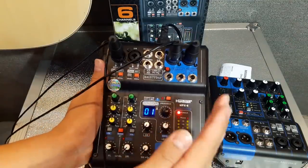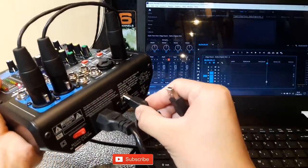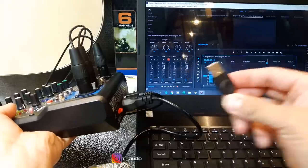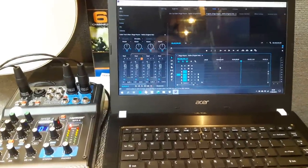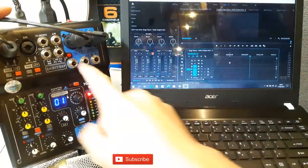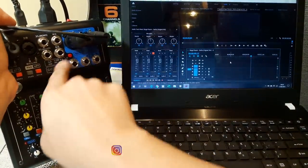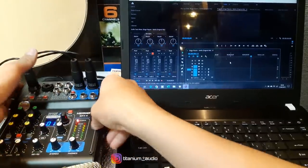Saya akan coba untuk hubungkan dari mixer masuk ke laptop. Sekarang kita coba hubungkan. Kita masuk di sebelah sini, kita colok di sebelah sini. Untuk aplikasi recording-nya langsung saya pakai yang Adobe Premiere Pro ya. Untuk USB, teman-teman tekan saja tombol yang merah ini. Nanti kalau ditekan, langsung PC masuk ke sini — dari mixer masuk ke laptop ya.